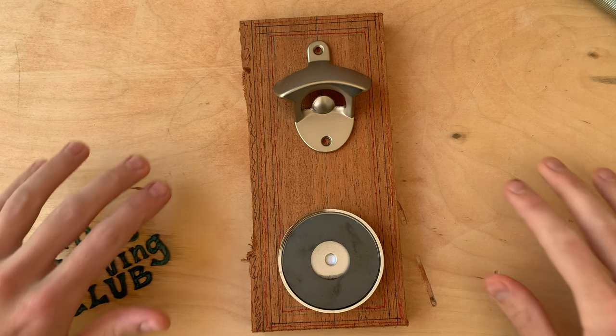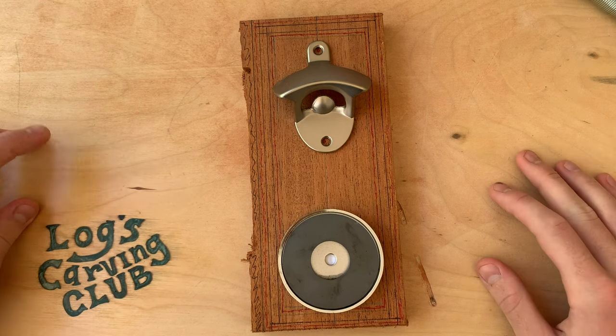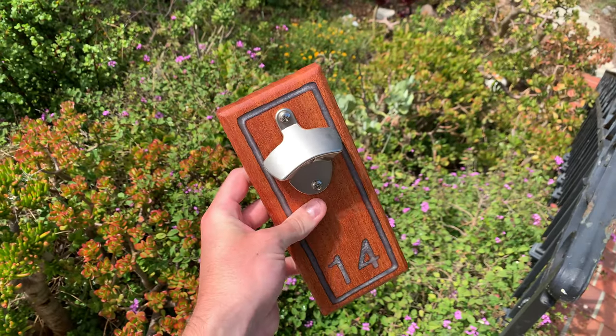Good morning all, it's Log from Logs Carving Club, and today I'll be making a magnetic bottle opener. Here's a clip of it to increase my audience retention.